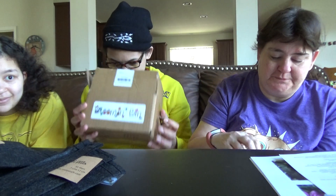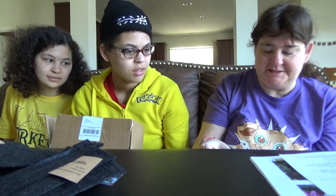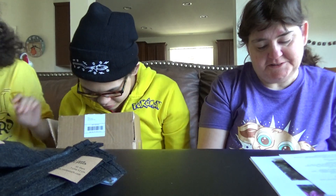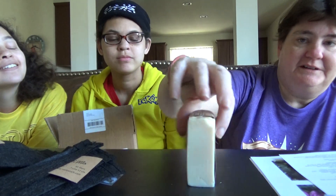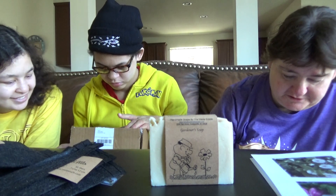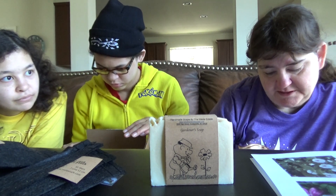Okay, so this is the Gardener soap. It smells good. It's one of the homemade type things. It smells really good — the box smells like it too. Gardener soap. Does it say anything really about it? It just tells you what's in it: soybean oil, coconut oil, olive oil, shea butter, cornmeal, oatmeal, and fragrance oils.